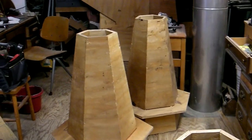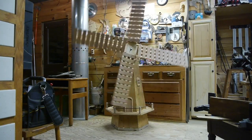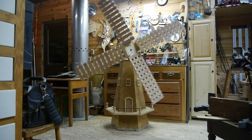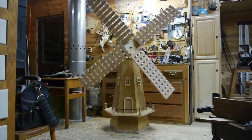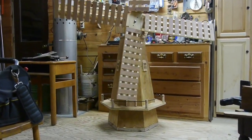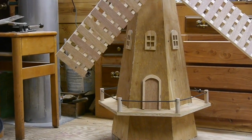That pretty much wraps up the making of the windmill body. I've made three of these, and in the next video — video number two — I'll show you how to make the windmill sails and attach them to the windmill. Here's a link to click to go directly to that second video. See you over there, everybody — thanks for watching!